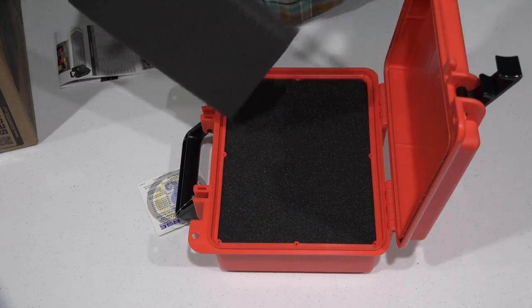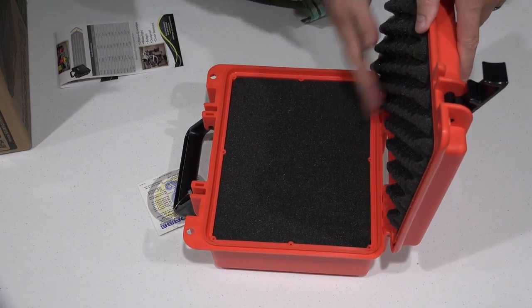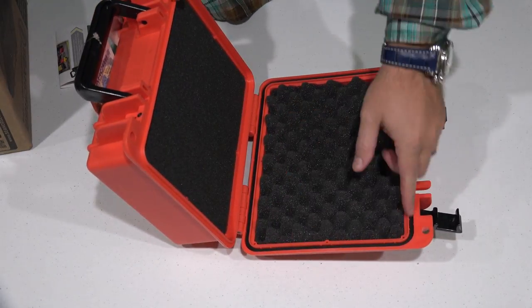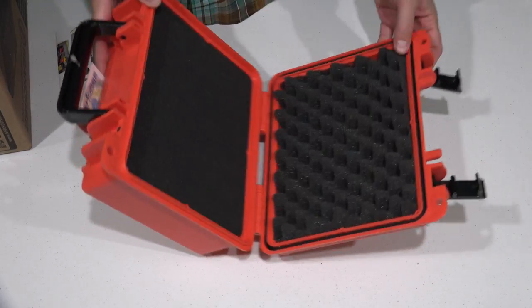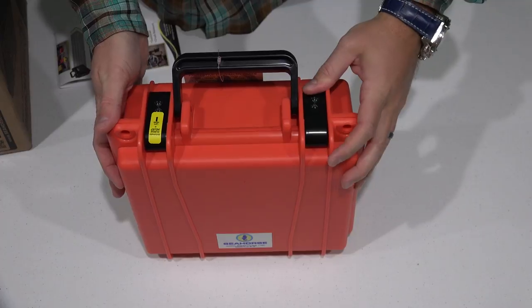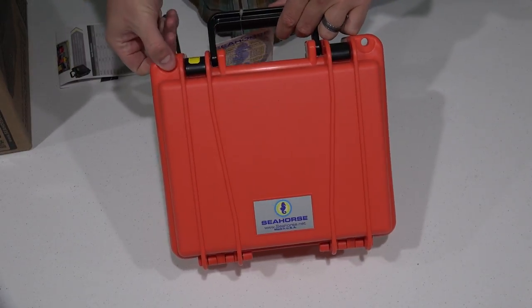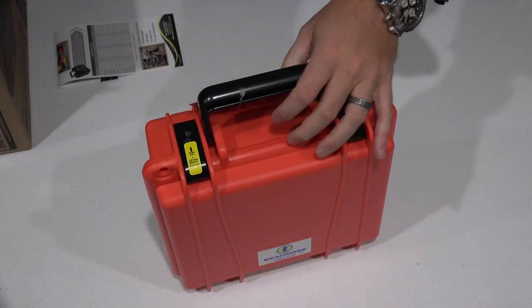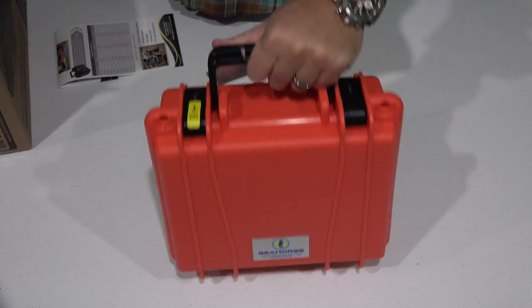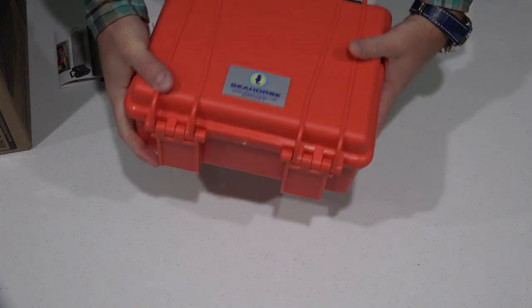Likewise, the top piece — if you had something that was a little bit taller, you could take that piece out so that you've got more room. Super duper nice. Looking at the small features, you've got this ring right here that keeps the water out. When you close this it's a reassuring latch. And as previously mentioned, you've got a hole here and a hole here where you could put an optional lock. If you're flying on an airplane, I would recommend a TSA approved lock so they can get in without needing a combination.